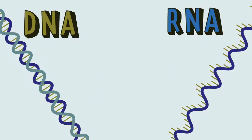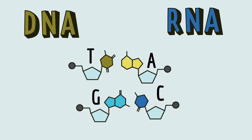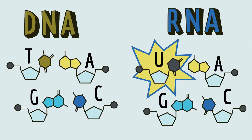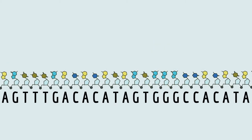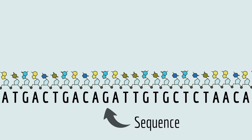DNA and RNA are both made out of building blocks called nucleotides. There are four types of nucleotides: A, T, C, and G — that's for DNA. RNA uses a U instead of a T. Each DNA and RNA molecule is made of a long string of those nucleotides. The order of nucleotides is different for each molecule — we call that the sequence. That's what makes you you and me me. Your order of nucleotides is why you have brown eyes — or are they green? It's hard to tell from here.